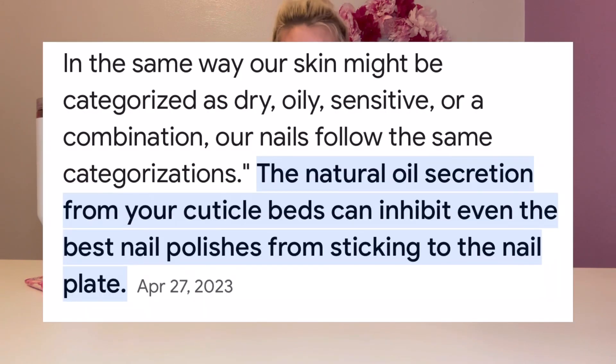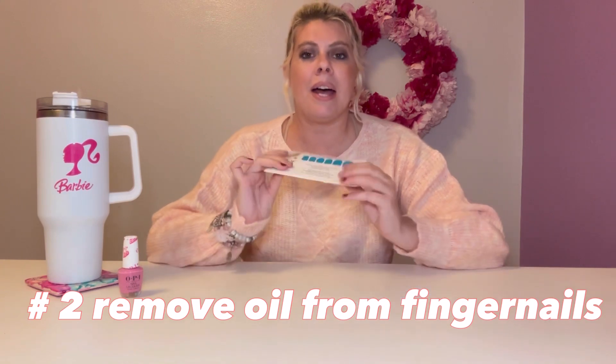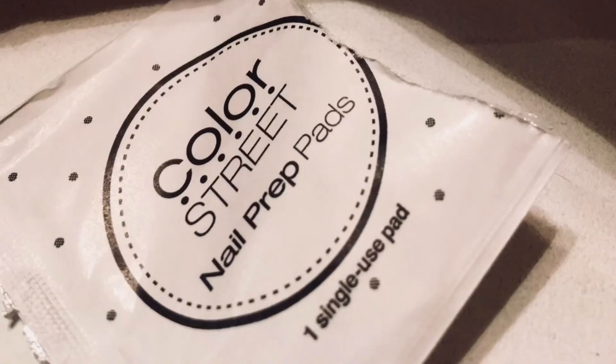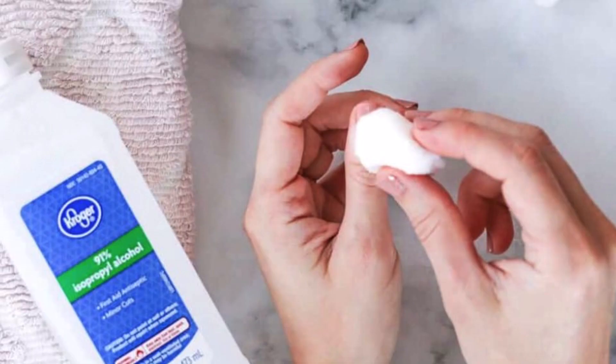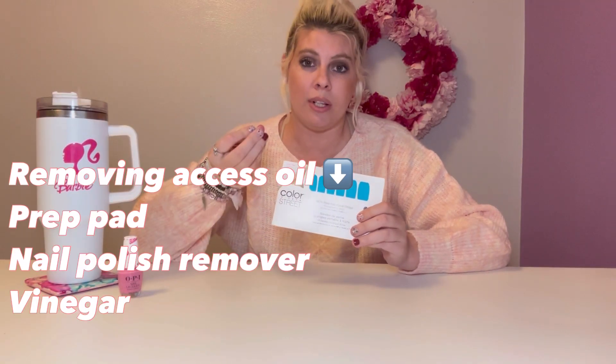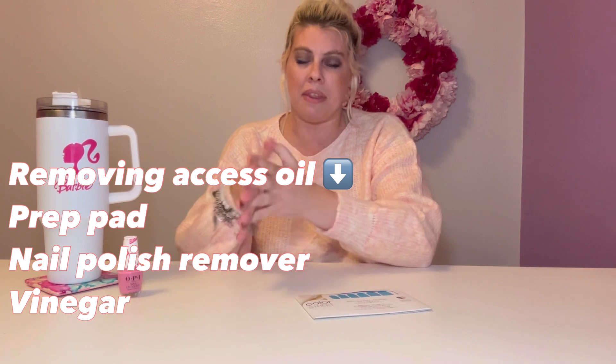We have very oily fingernails, and the oil is what removes the polish strip. So you want to not only blow dry your strip, but you're going to remove the oil from your hands before applying it. You can get the oil off using the alcohol pad that comes in the package, by dipping your hands in polish remover, or dipping your hands in vinegar. Those three things are key to removing the excess oil, and it really makes all the difference with your nail longevity.